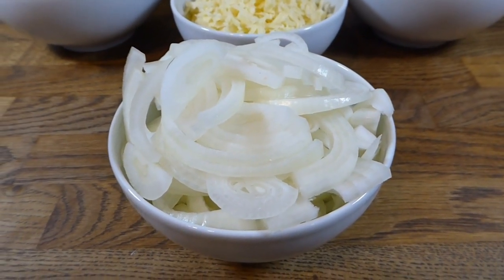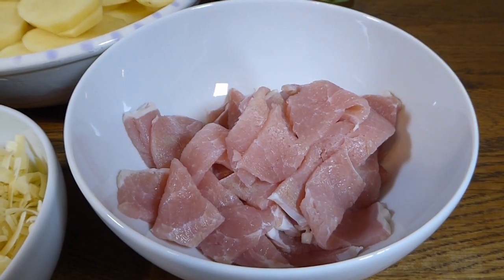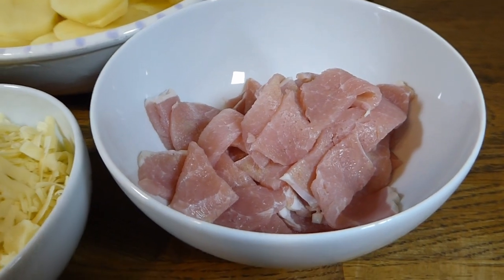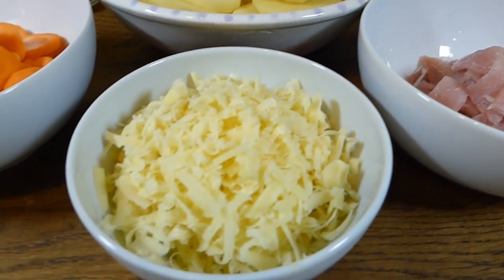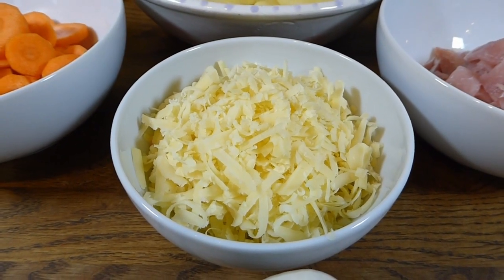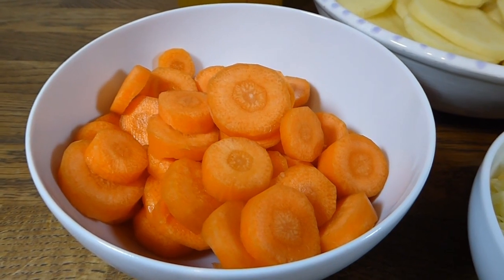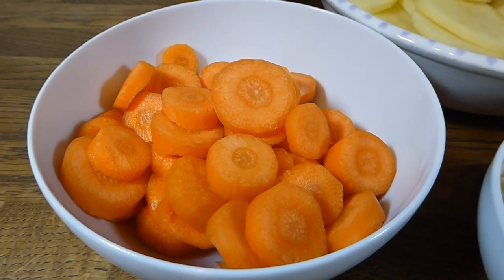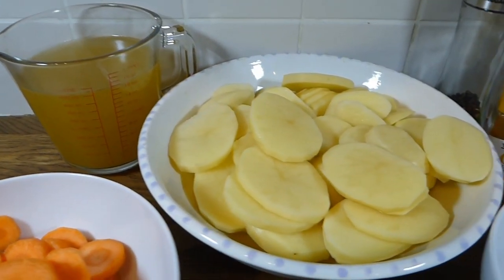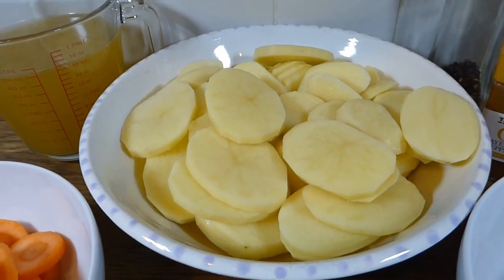I've got two fairly large onions here which have just been sliced, and then 200 grams of bacon medallions cut into small pieces. This recipe serves four people. Then I've got some cheddar cheese — you can use low-fat cheese for fewer calories if you want — this is 100 grams of normal cheddar cheese.